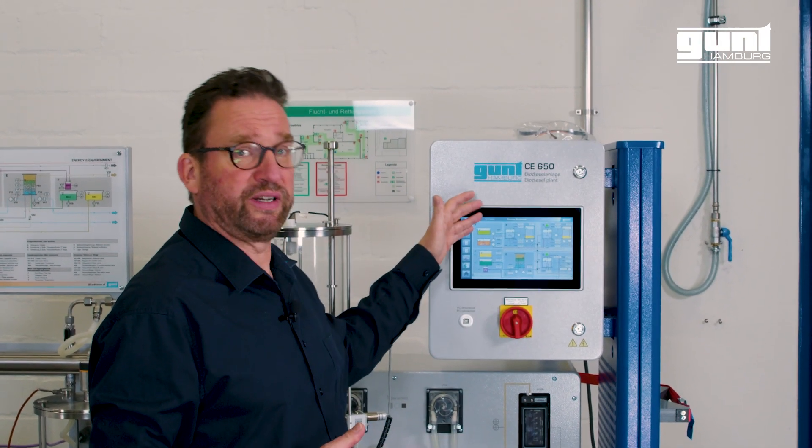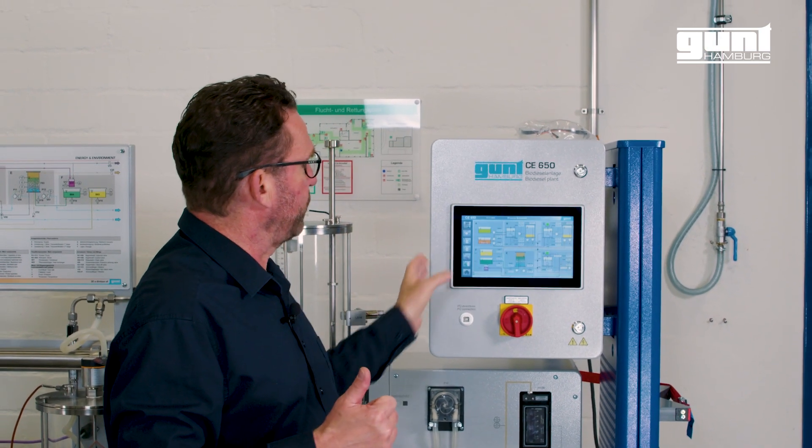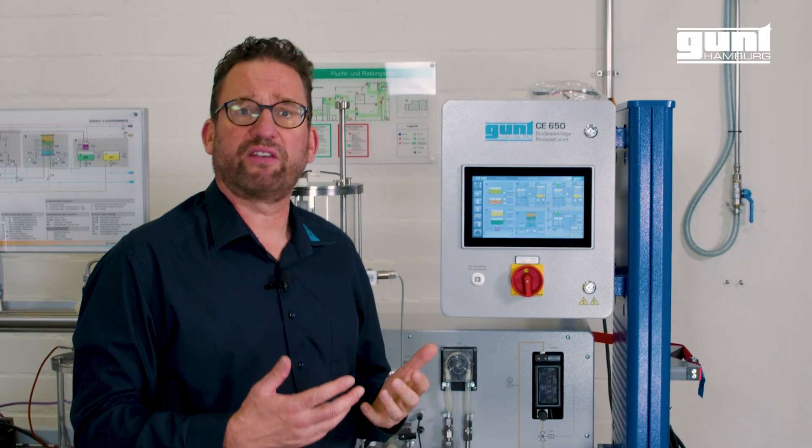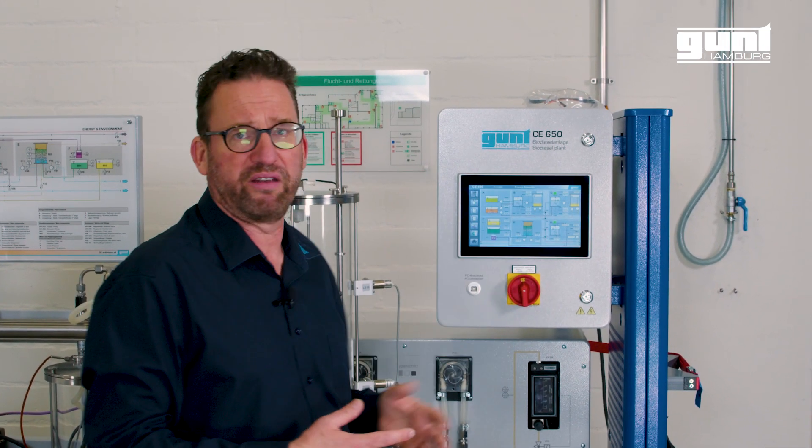Here we come to the brains of the operation — the touchscreen PLC. From here we control the process, lead the students in an interactive way through the experiment, and display all control and process parameters on the P&ID — the process and instrumentation diagram — which is displayed on the touchscreen.